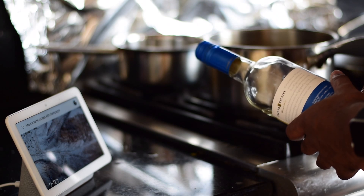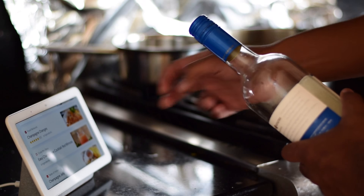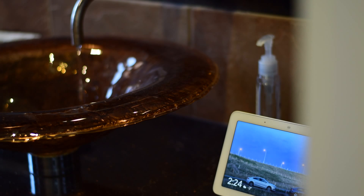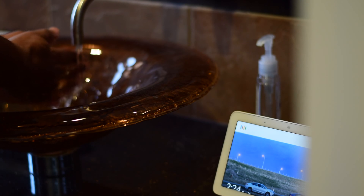One downfall I find with this speaker slash display is that it's not waterproof. There are several use case scenarios I can find for having this thing in the kitchen and maybe a couple in the bathroom as well. In these specific areas of the house, it's going to increase the likelihood of coming into contact with water. Sonos made their first generation speaker water resistant, because they know people love to listen to music in the shower. Props, Sonos. You the real MVP.